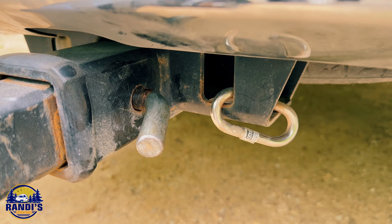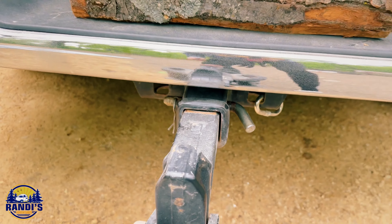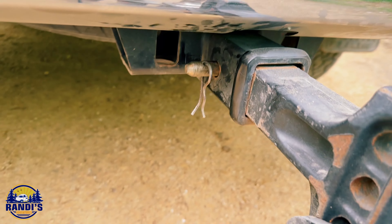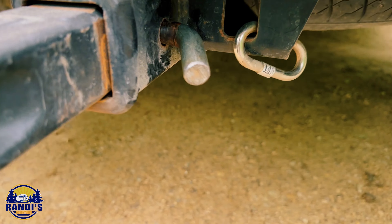But here's the problem. I've been using a trailer hitch pin with a clip to secure it in place, but someone could easily walk by and remove the pin and steal my trailer hitch. And if that happened, I wouldn't have any way to hitch up my trailer to take it home.